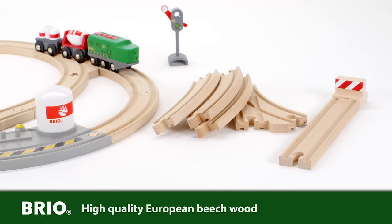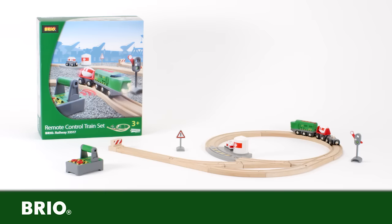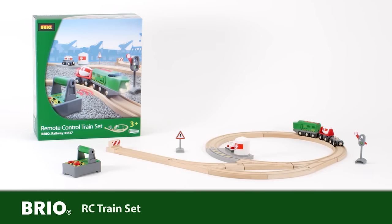All tracks are made of high-quality European beech wood in this remote-controlled train set from Brio.